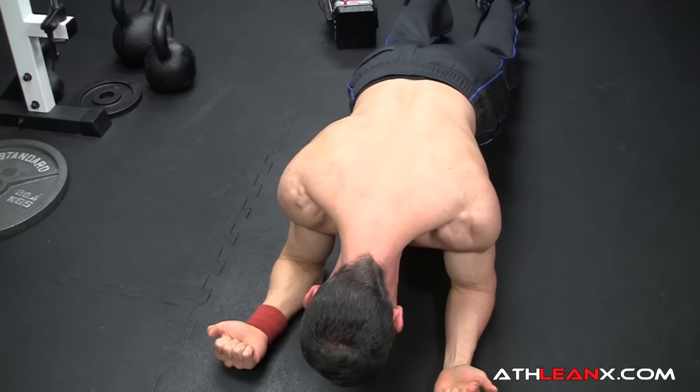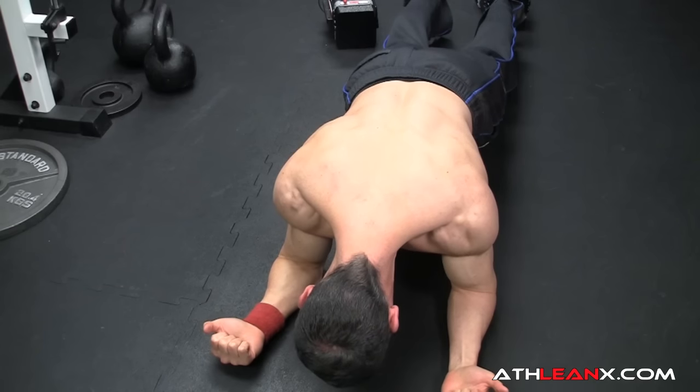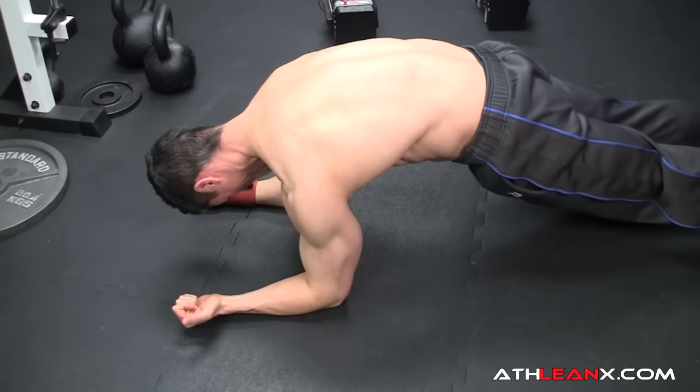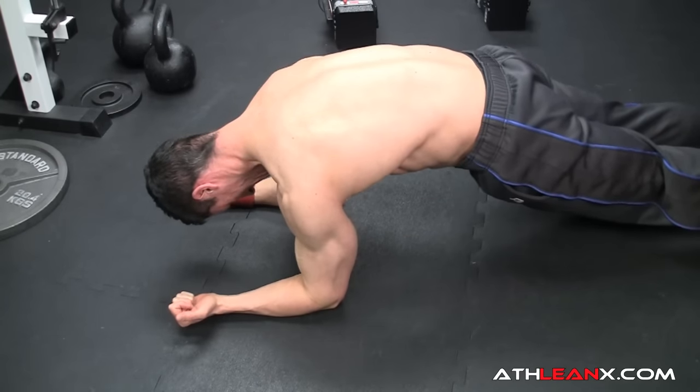Two muscles will position the shoulder blade where we want it — in that down-and-back-pocket position: the serratus anterior and the lower trap. We can train these two muscles very easily with very little extra work. Here I'm demonstrating a Plank Plus with a slight tweak: forearms on the ground, palms up, with shoulders and elbows in and hands out a bit to get external rotation. From here I'm pushing my body away from my arms, getting a protraction of the shoulder blades. The serratus anterior gets the focus, holding the shoulder blade nice and tight to the ribcage for stability.